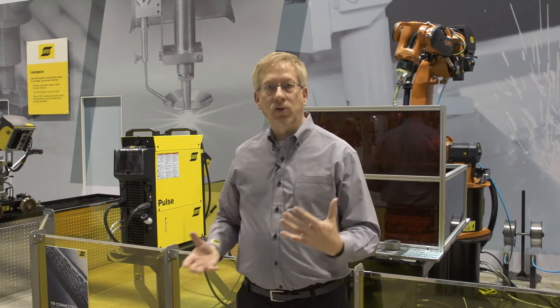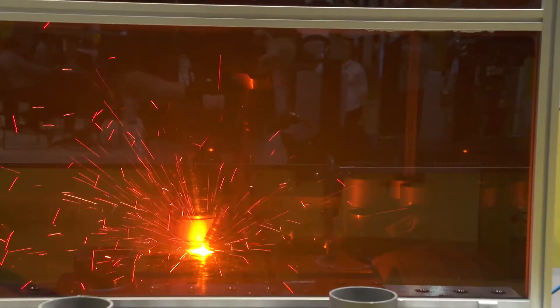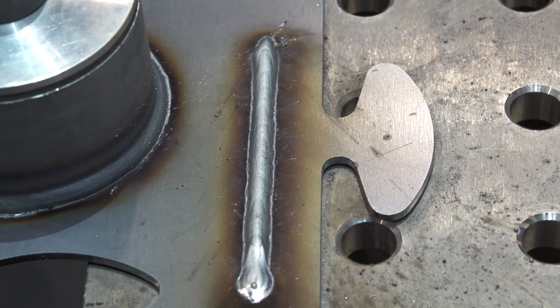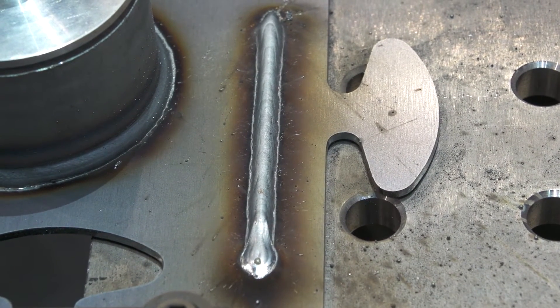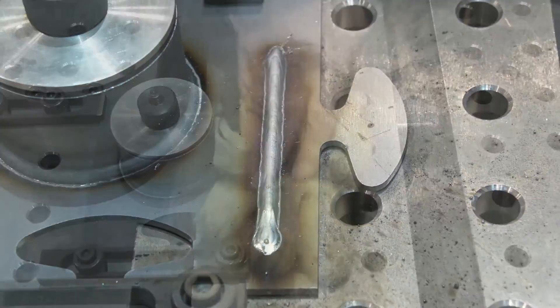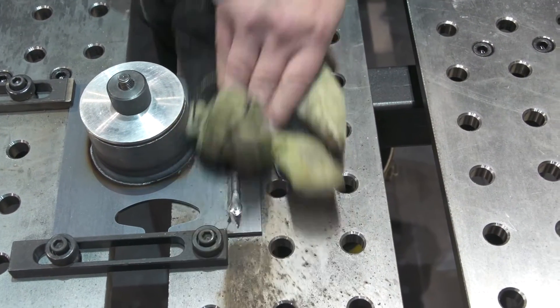The first weld you'll see is about 23 inches a minute. The second weld is at 46 inches a minute. Now with the SAT process, you'll see a lot of sparks. But what you'll find is that the spatter generated as a necessary byproduct of that welding mode is very, very fine and loosely adhered — it rolls right off of the part.